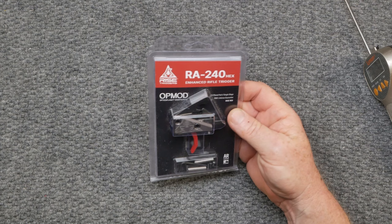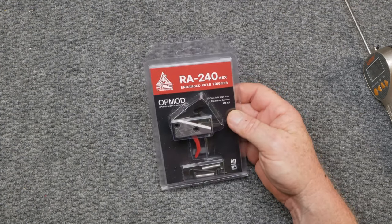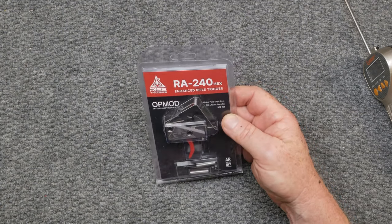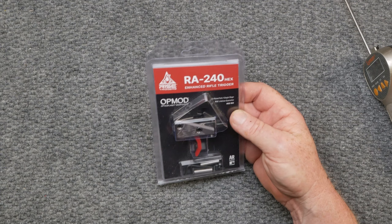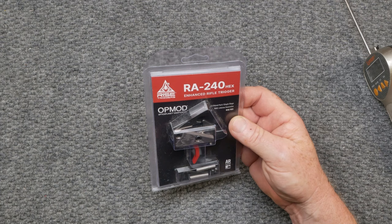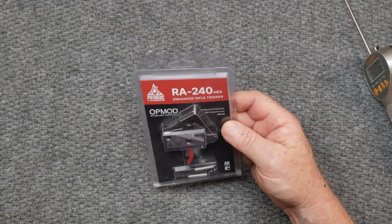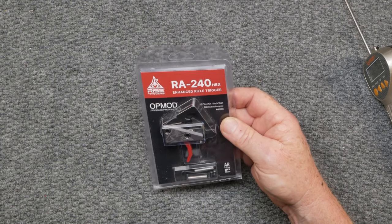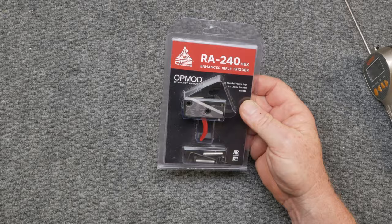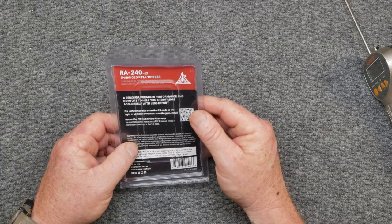Here's what I want to do. I'm going to take this and put it into the 12 and a half inch upper AR-15 pistol that I have, because I want something a little bit more than the mil-spec trigger, but I don't want a competition trigger — just a pound and a half, two pounds. This thing weighs in at 3.5 pound pulls, single stage, and hey, lifetime guarantee. The RA-2 4-Hex Enhanced Rifle Trigger.